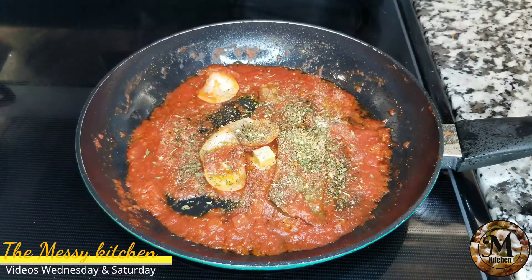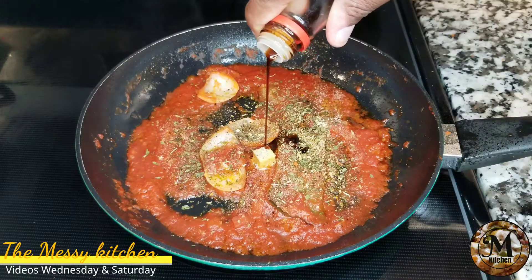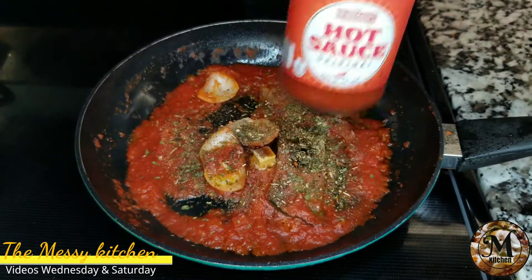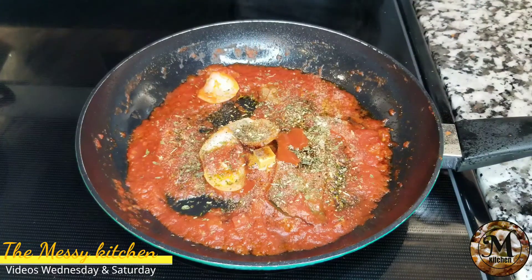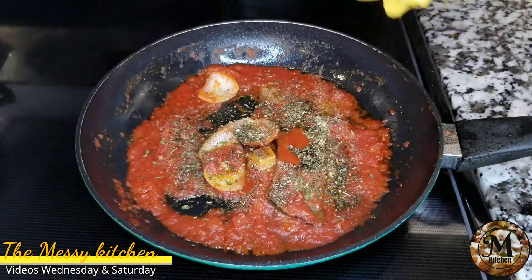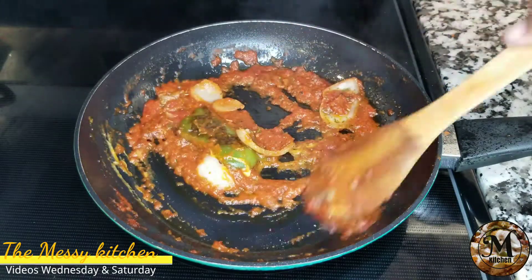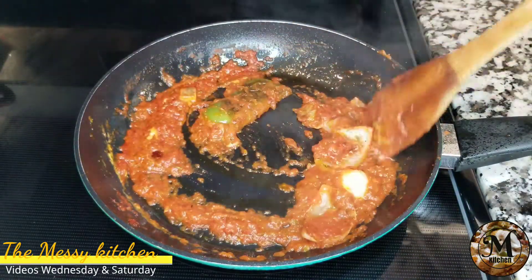Le agregué un blend que tiene diferentes tipos de condimentos. Por supuesto la salsa china, un poquito, y un poquito de salsa picante. Esto lo vas a mover — es como si estuvieras preparando un sofrito. Este es el sofrito que yo preparo para mis habichuelas.